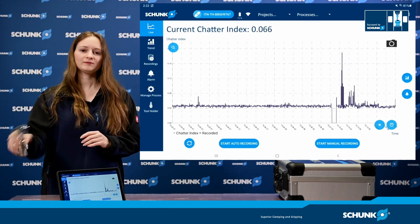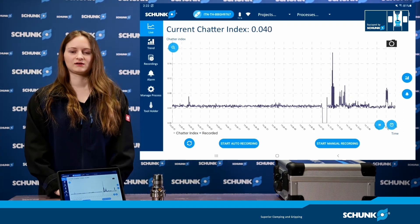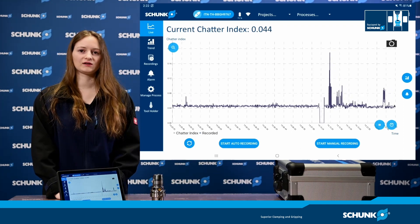When I shake the tool holder now to generate oscillations, you can see those oscillations displayed directly in the app.